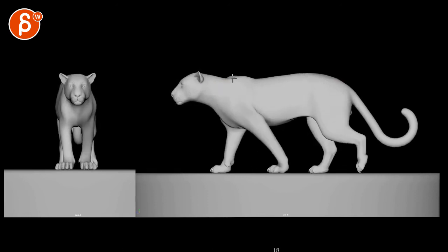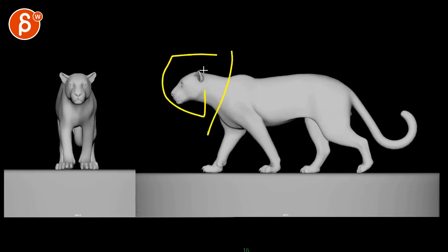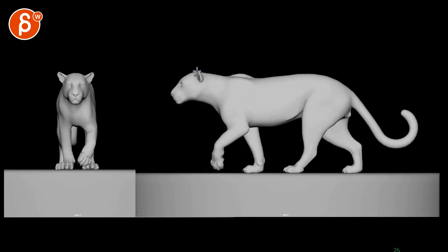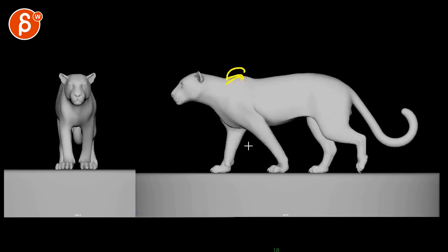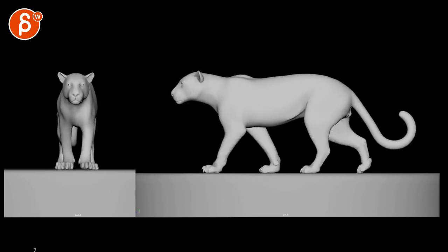Definitely loosen up the head a bit — you can see how much this moves here, which is cool, but it just feels like a separate piece. Detail stuff with the toes and ear flaps and all that good stuff, but it's already looking very, very cool. It's a cool feel to it, especially in the three-quarter view.